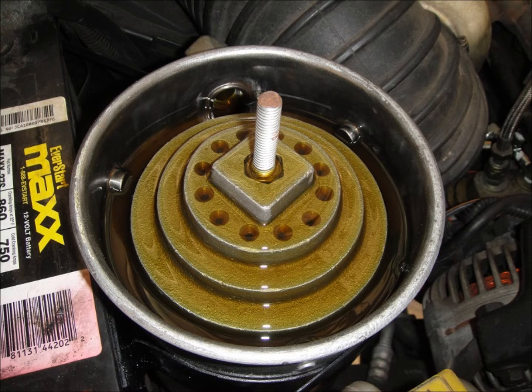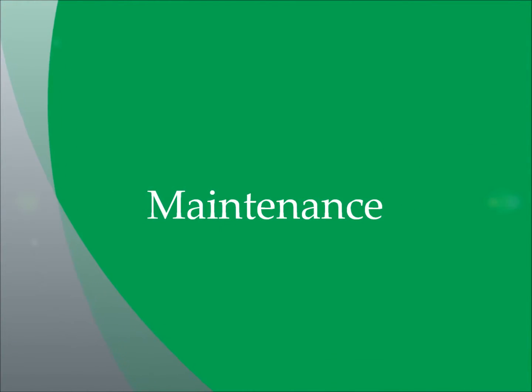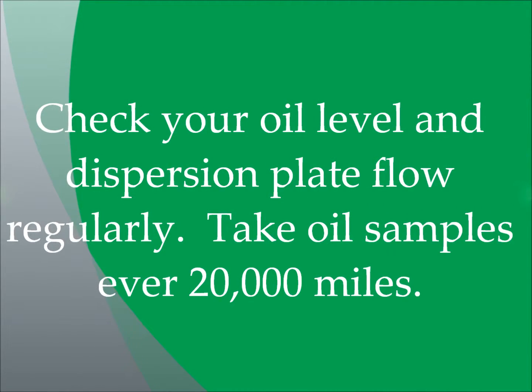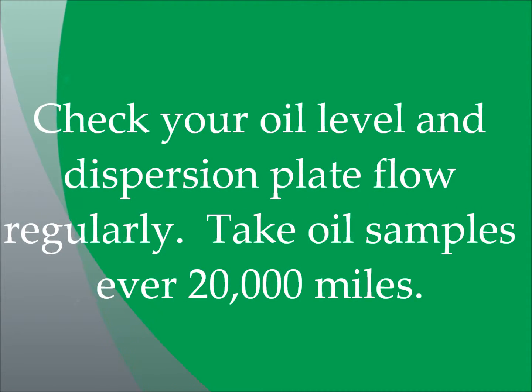Reinstall the heated lid using a rag or glove and install the washer and wing nut — hand tight is fine. For maintenance, check your oil level and dispersion plate flow rate regularly. Take oil samples every 20,000 miles and replace the oil refiner filter when oil analysis indicates it is necessary, or once a year, whichever occurs first.